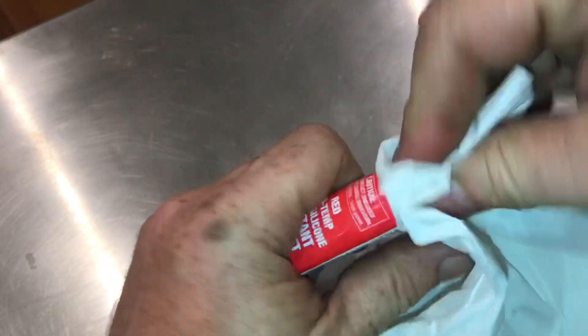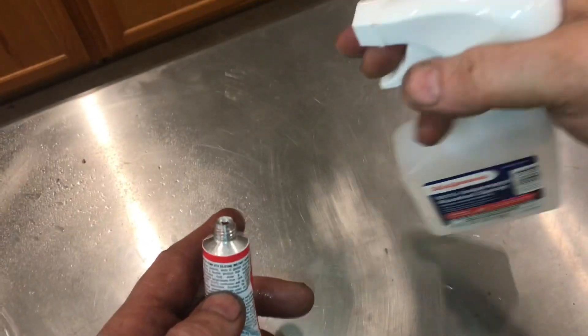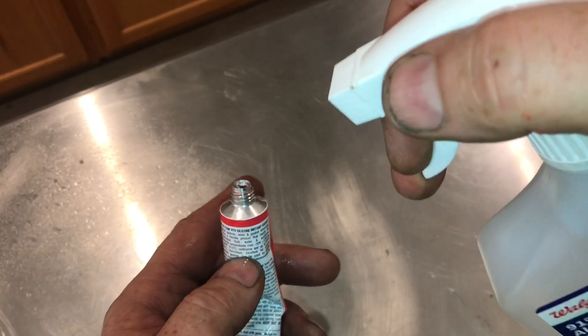Take a paper towel and clean off that tip really good — clean it all the way back into the metal. To make sure it's really clean, use some isopropyl alcohol.